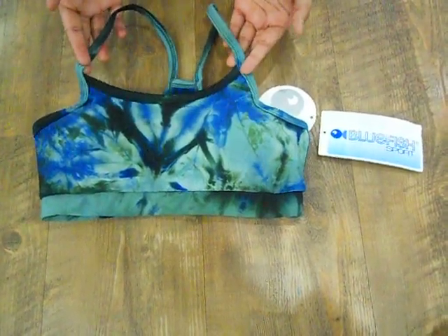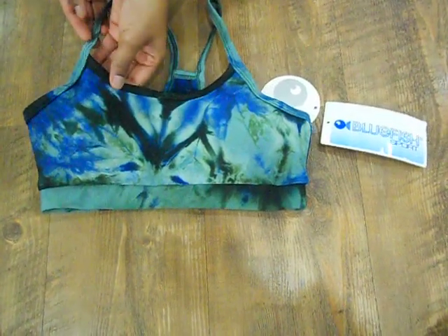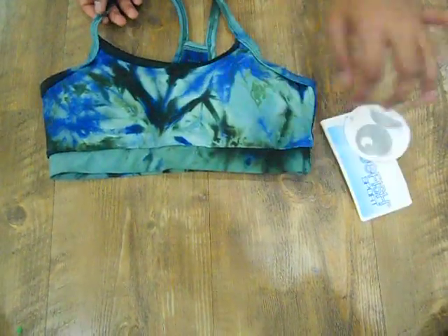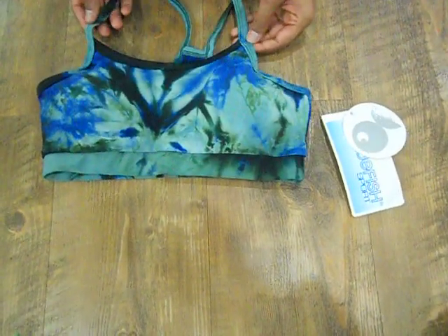The best thing about the Basic Bra, of course, as you can see is this beautiful tie-dye pattern which is called the Forest tie-dye pattern all the way across the bra. The back is a pretty typical racerback style and the front is kind of like a boob tube. It's a bit high in the front — it doesn't have a lot of dip but it's really supportive.